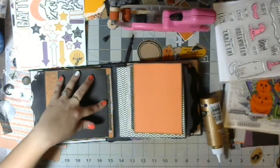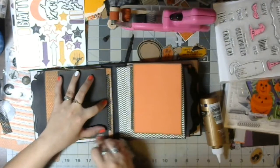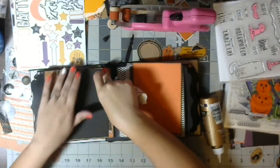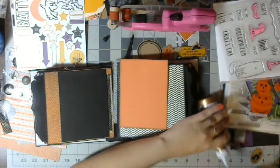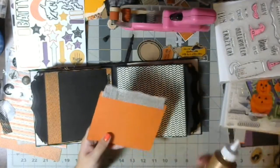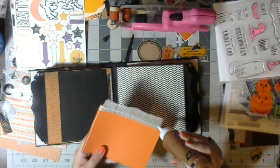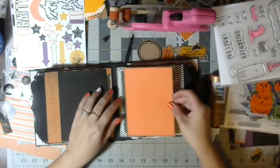There we go. Where do I put my paper towel? I have one for glue. Did I not get enough glue on that corner? Apparently I got too much on one corner and not enough on the other. Stay down, little buddy. I'll wipe this tip off on here. Let's do this side.